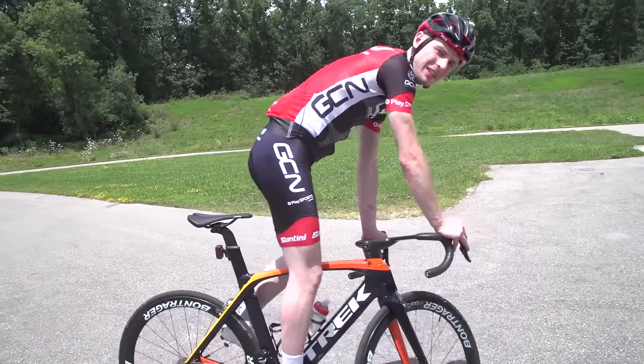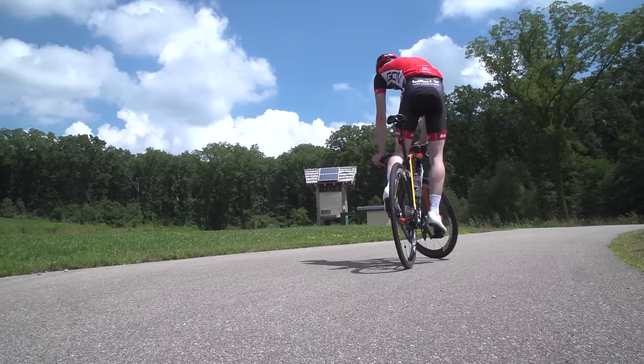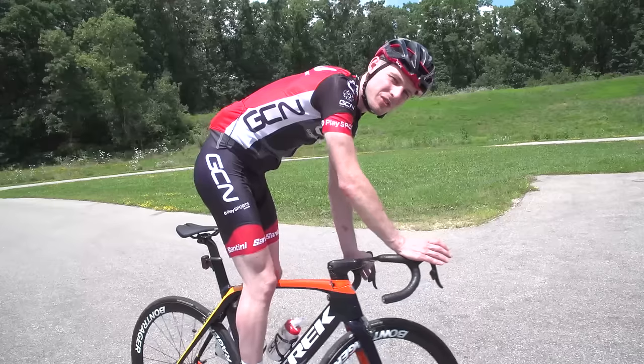How do you get started with a track stand? The best place to learn is away from any traffic, so find somewhere like this park. You also want a slight incline — this will give you something to put a bit of pressure on the pedals into, so you don't roll backwards and you don't fall off.